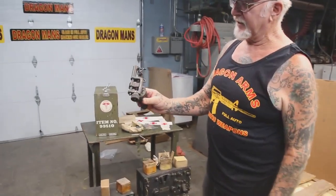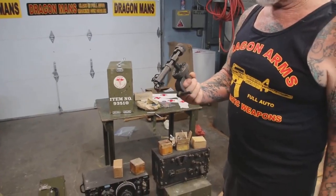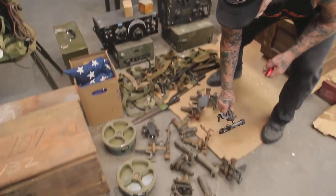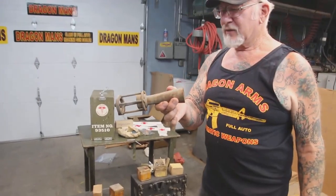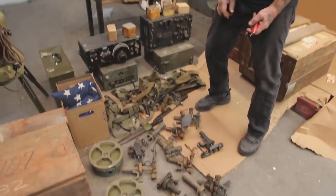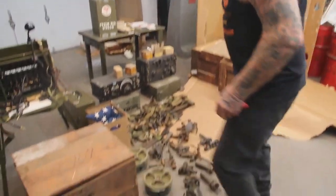These are T&Es — they adjust the height, they raise and lower the machine gun on the tripod. And we've got a whole bunch of those. These are flash suppressors for the 50-caliber barrels.